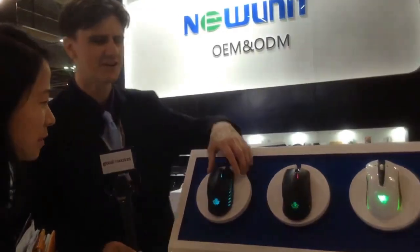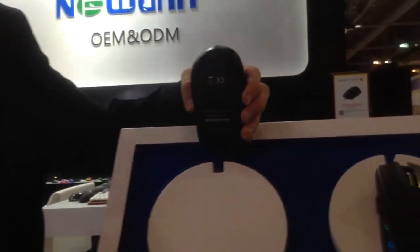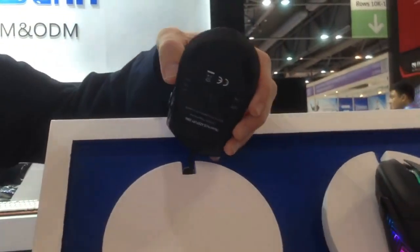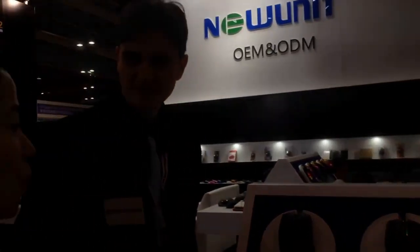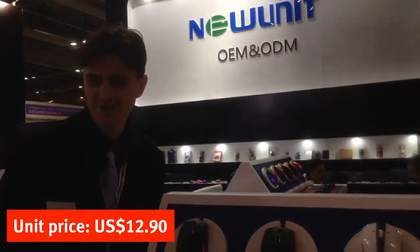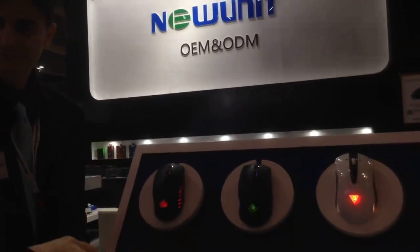I don't know how well it comes out in a Facebook video because it's hard to focus in on close-up, but trust us, it's there. And you can see the underside if that's the sort of thing you're interested in. What's the MOQ on this? Normally 3,000 units. And what would the typical FOB price be? It's about $12.90 US dollars. We have different versions from high-end to low-end.